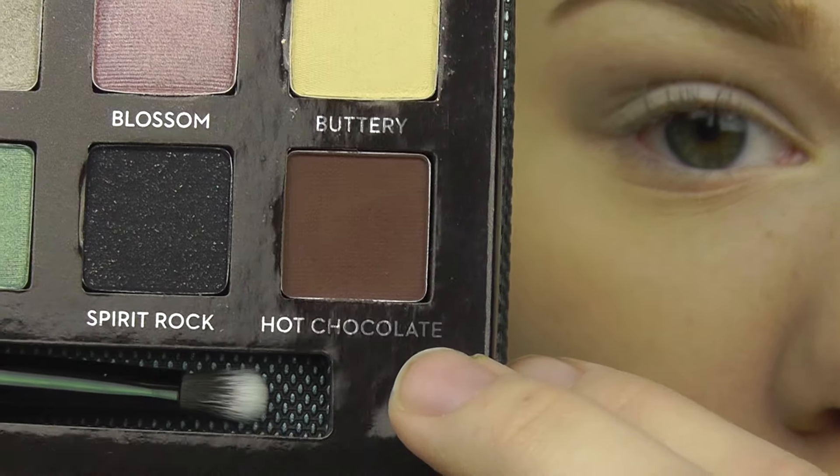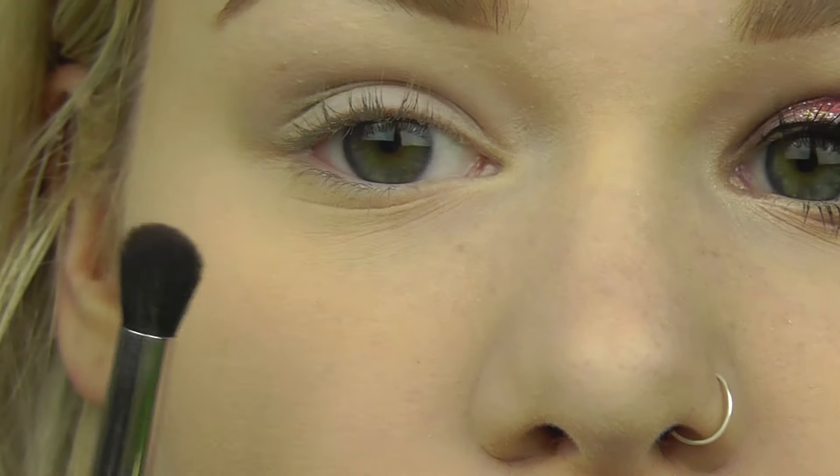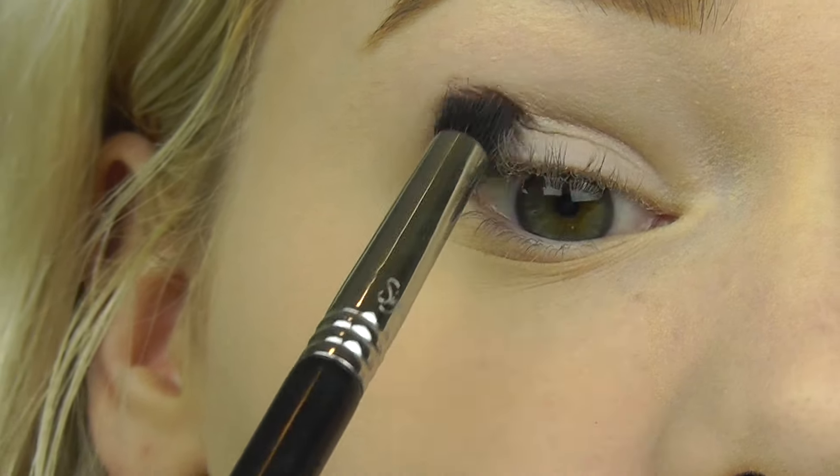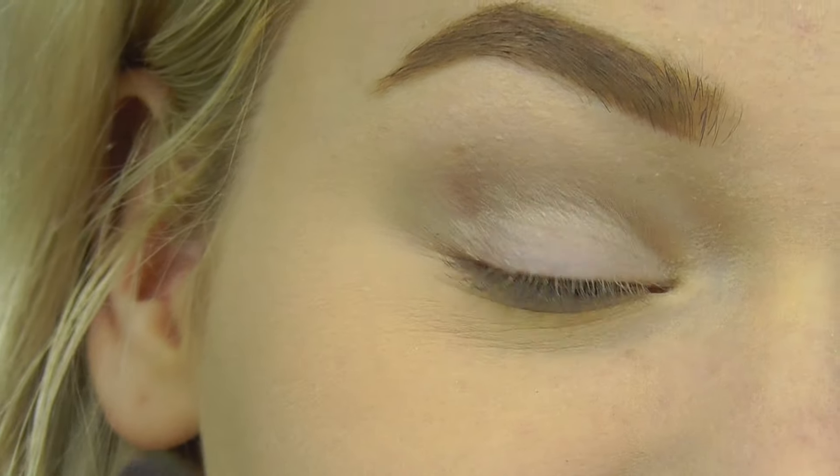From the same palette I'm going to be taking the color called Hot Chocolate on just a crease brush. I'm going to use a very light hand because this is very pigmented. I'm going to put this in the outer corner and the inner corner.